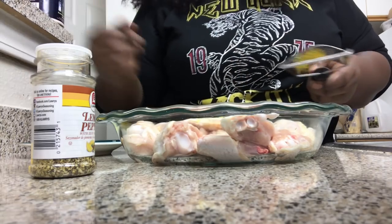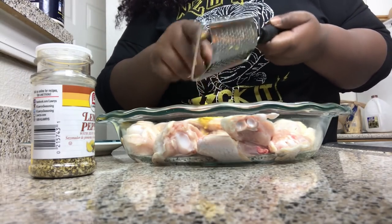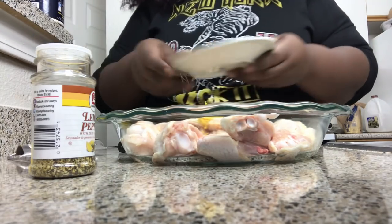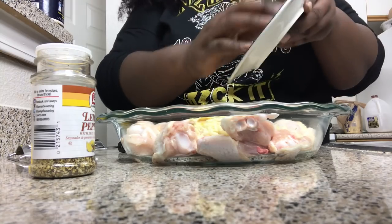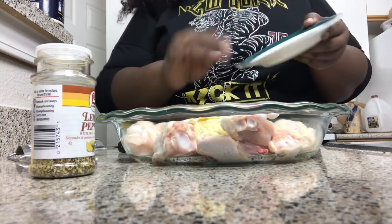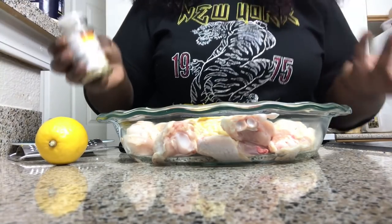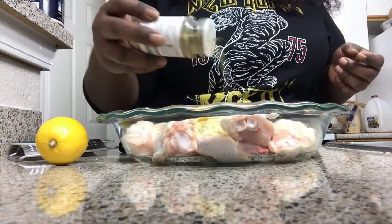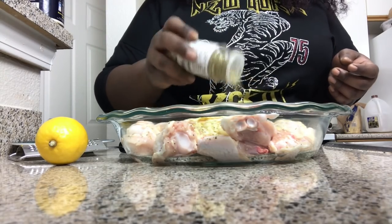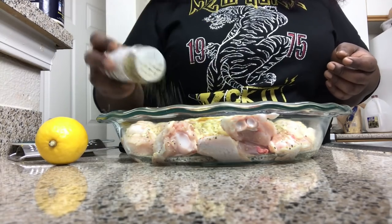I dropped my lemon but got it all off — now I'm just going to put the zest down in here. Then you're going to take your garlic and sprinkle it in. The garlic is optional but I want extra flavor. Since this won't have much time to marinate, go ahead and take your lemon pepper seasoning — use the one you prefer — and be generous with it.